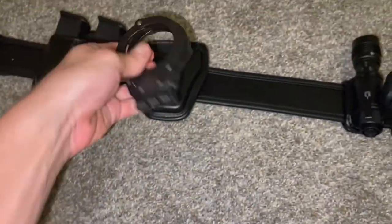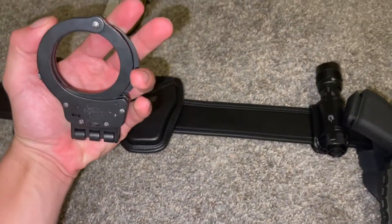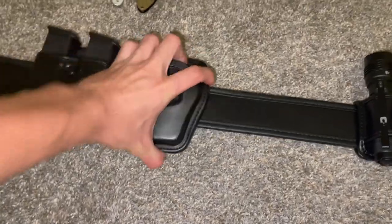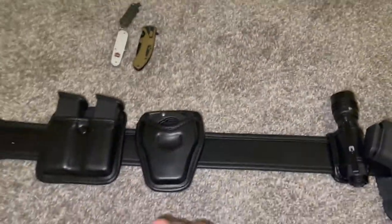That black just goes with the belt, and my uniform is black, so it's like — can you beat it? I think not. Kind of snug, but whatever.